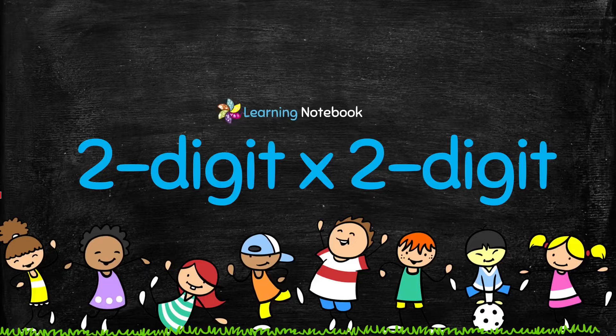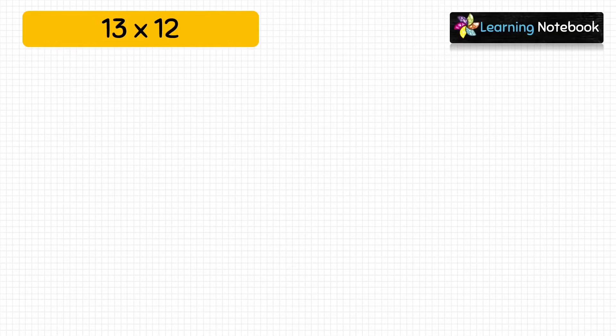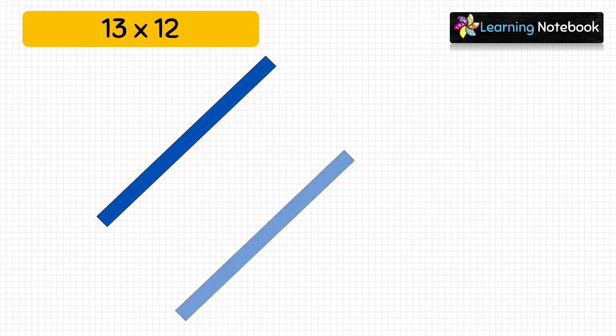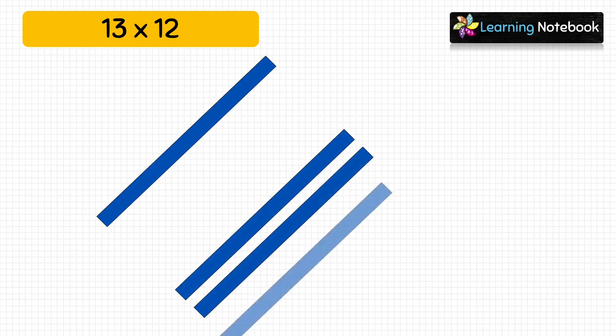Now let's see how to do multiplication of a 2-digit by a 2-digit number through this activity. We will find 13 × 12. To represent 13, take blue strips and paste one blue strip to represent the digit at tens place which is 1, then paste three blue strips to represent the digit at ones place which is 3. Now let's take orange strips to represent 12.